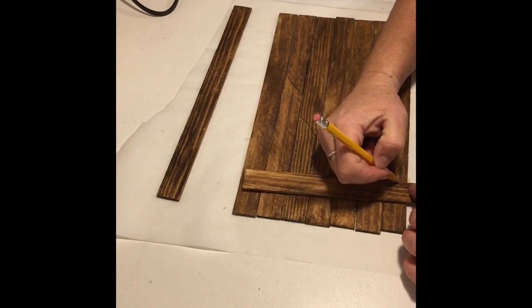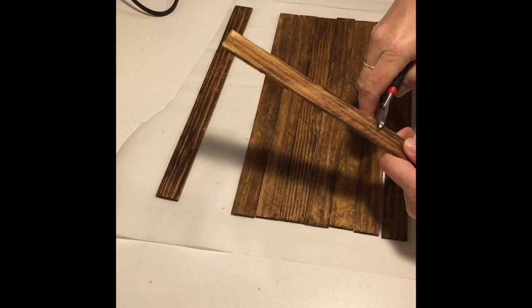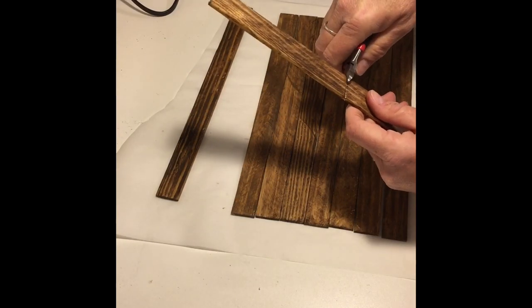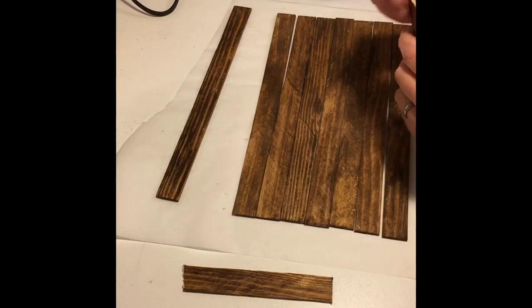I took a pencil and made a mark where I wanted to cut, then took a pair of dikes and scored the wood on either side and simply snapped it in half with my hands, as the wood is fairly easy to break.